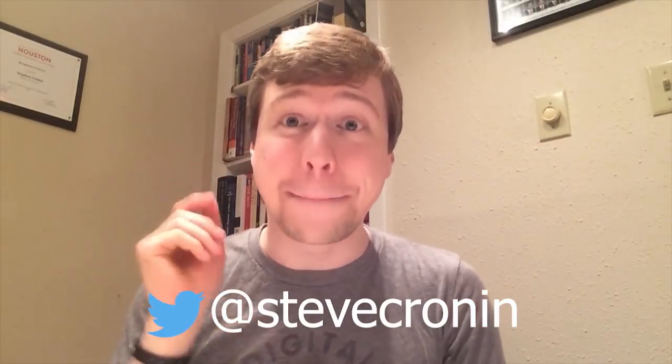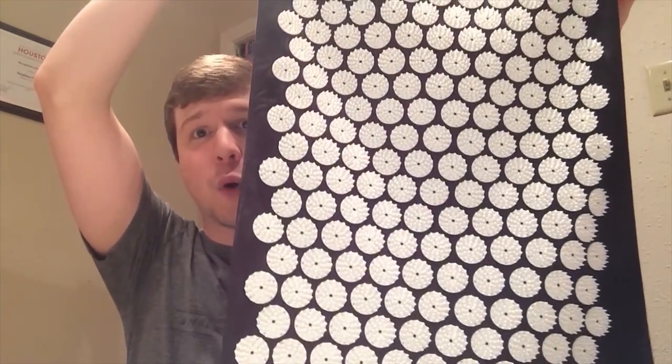Hey everyone, it's Steve Krohn and welcome to another biotech review. Today I'm doing the Sleep Induction Max, sold by Dave Asprey at Bulletproof Executive. I'm on a roll with his products now. This is a really weird one.